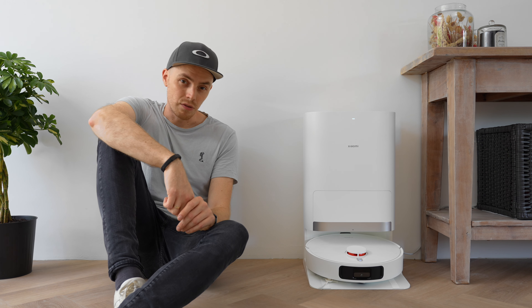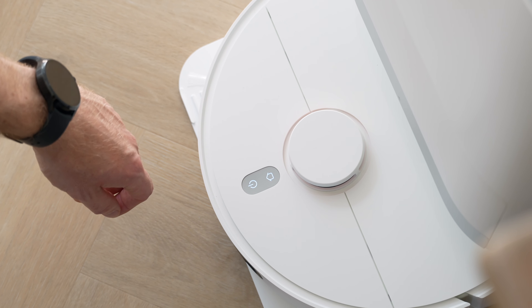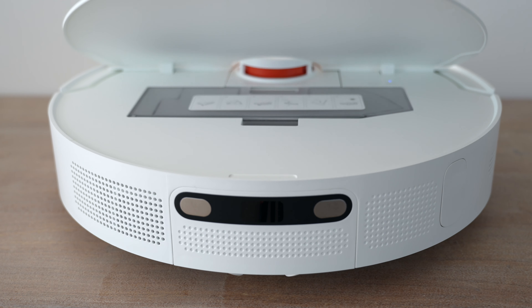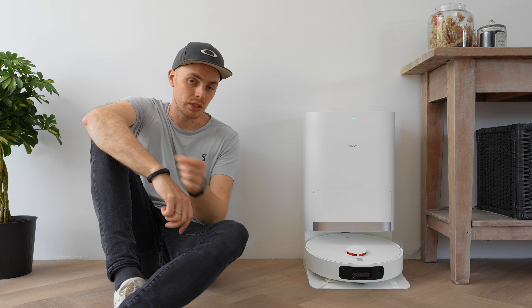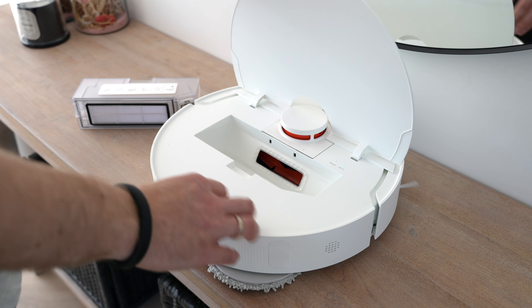Now let's examine the robot itself. The X20 Plus features laser navigation and a spring-loaded bumper. It has obstacle avoidance with a type of camera for detecting various obstacles. On top there's a power button and a button to send it back to the charging station. Flipping the cover open we find the dust container — not a combined dust and water tank container, but more on that later. It can be removed and emptied, and there's a small wifi indicator light.